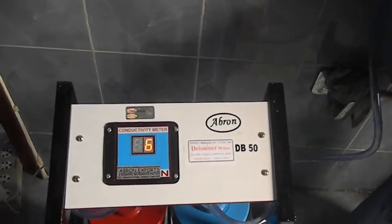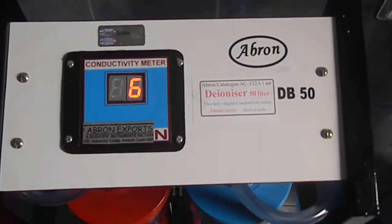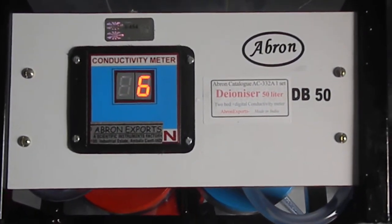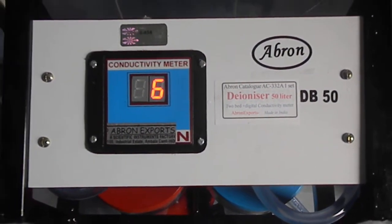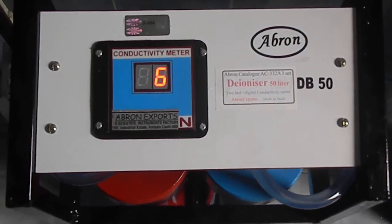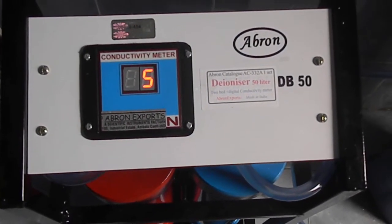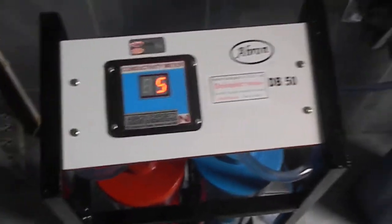I am just giving you an example of how this is working. This is very good, stored by Avran Exports. The conductivity is now almost close to 5, which is almost 0 — it will come down to 0 also. So if the water coming in is initially about 200 or 275 conductivity, this is bringing it down.